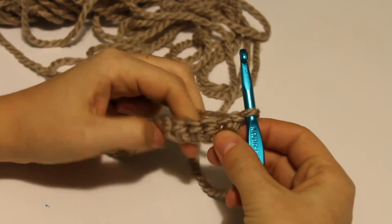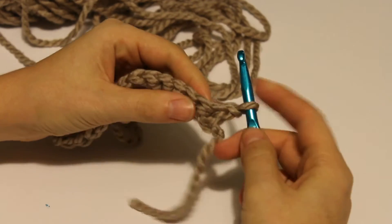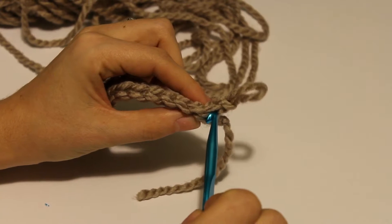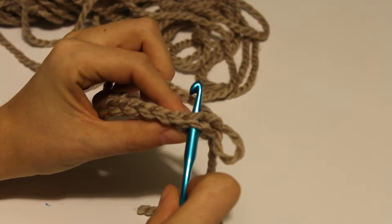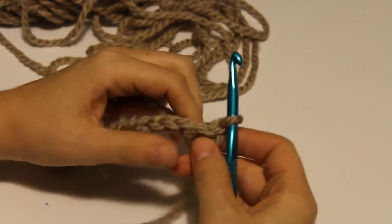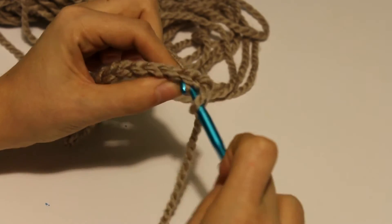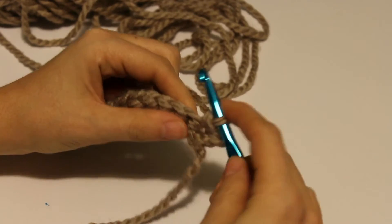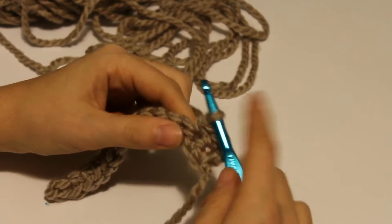This part is really much easier than working into your foundation. You are going to want to insert your hook front to back right under those little arrows, and it should slide right in without a problem. You're going to work it the same way but you'll see how much easier it is. Insert your hook, pick up your loop, yarn over, pull through two. And you work your single crochets the exact same way — it's just a lot easier.